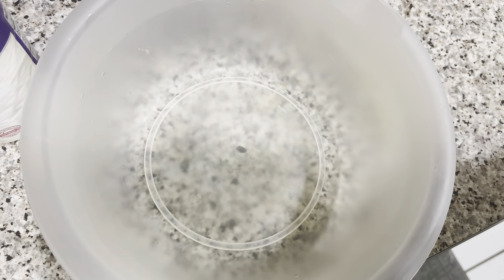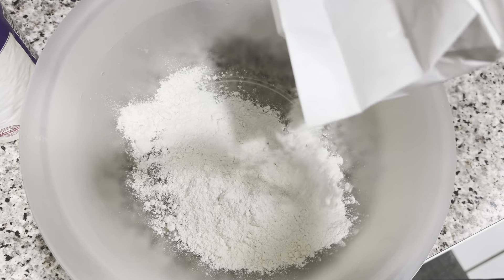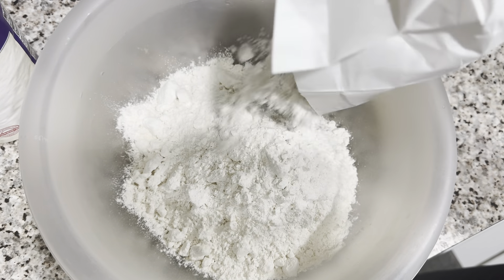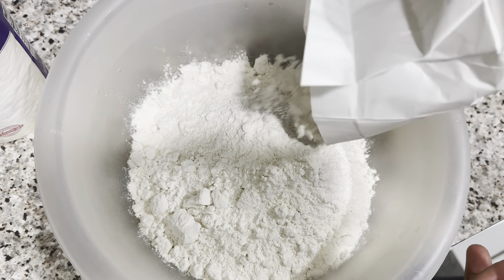So yes guys, this video is gonna be a voiceover. There I went ahead pouring out my flour from the pack — pouring out my flour. I didn't measure it or anything, I just poured some.